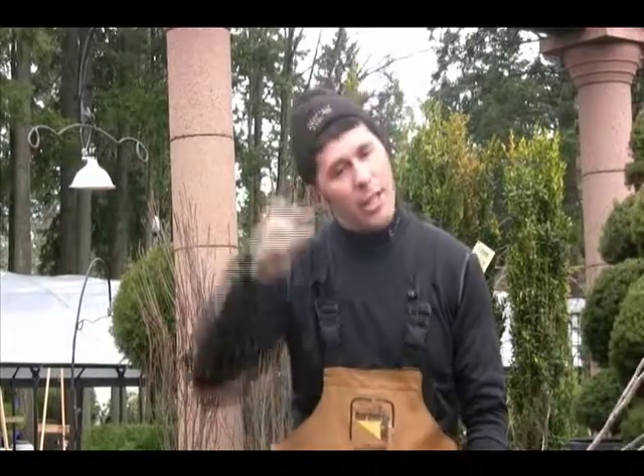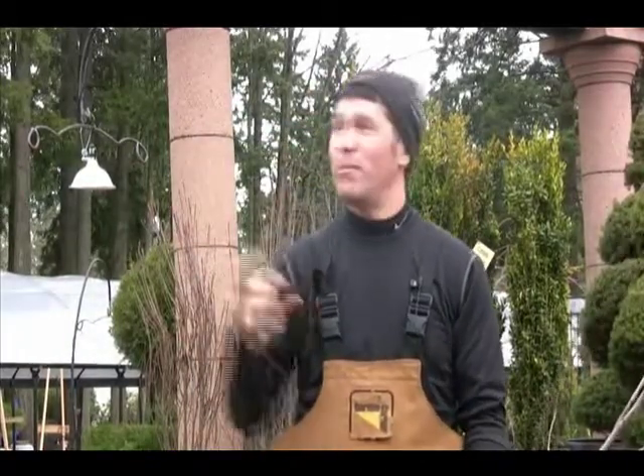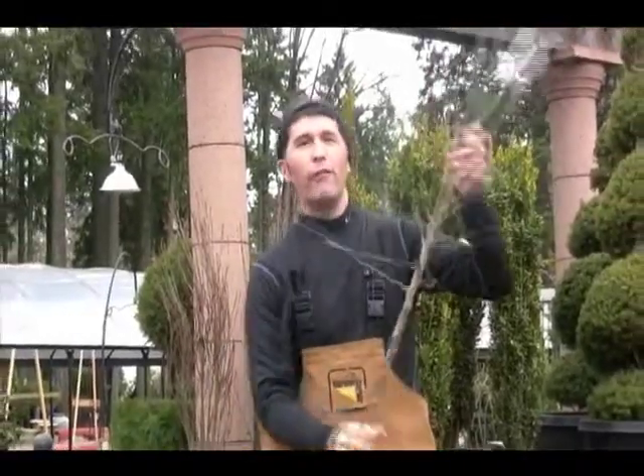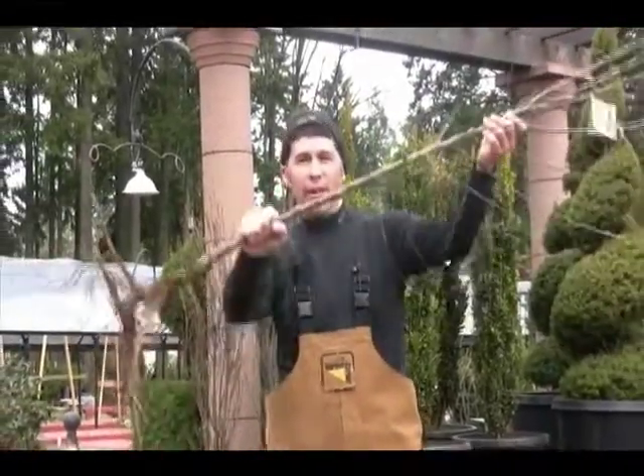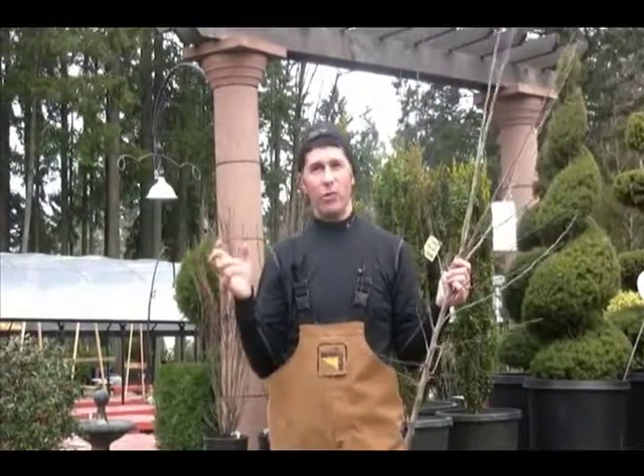Doing awesome. Because we don't have any rain right now, we're going to get this video in before it starts to come in. I want to get right into it because we've got a lot to talk about — fruit trees. This is the fruit tree time of year, and I know some of you out there are thinking it would be great to have a fruit tree in your garden.